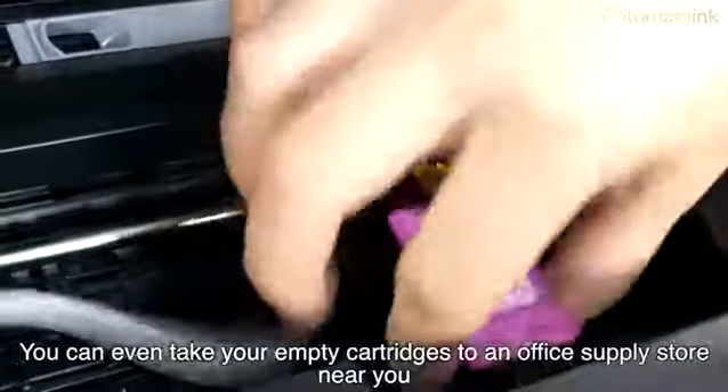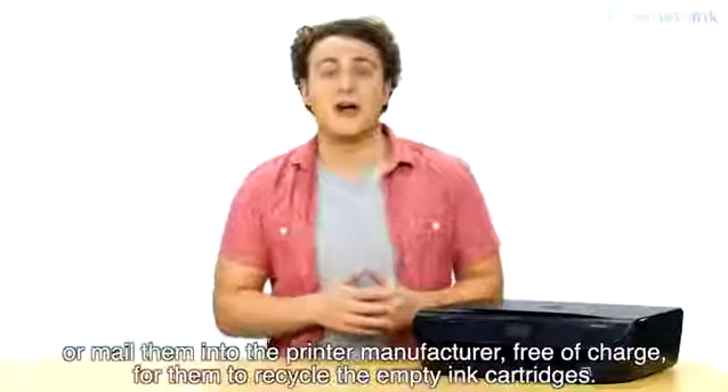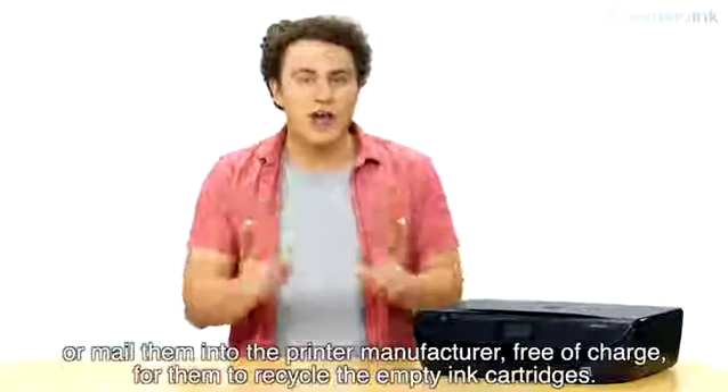You can even take your empty cartridges to an office supply store near you, or mail them into the printer manufacturer free of charge for them to recycle the empty ink.